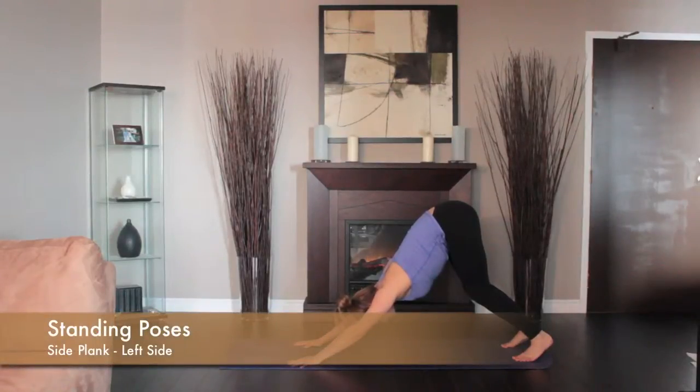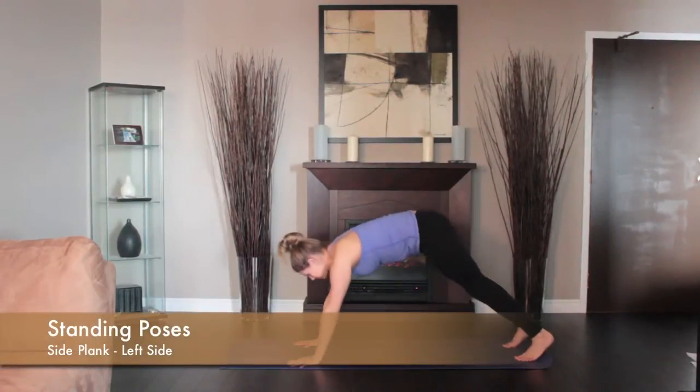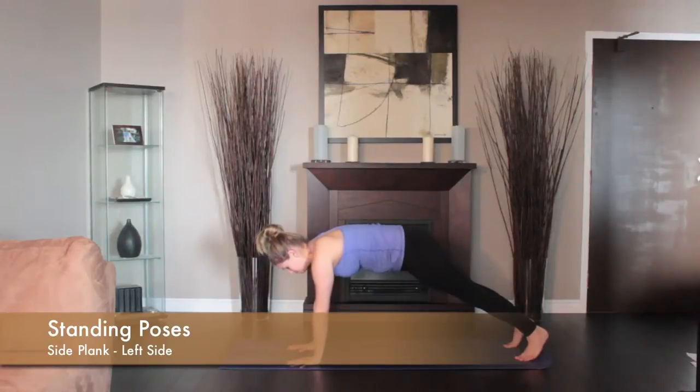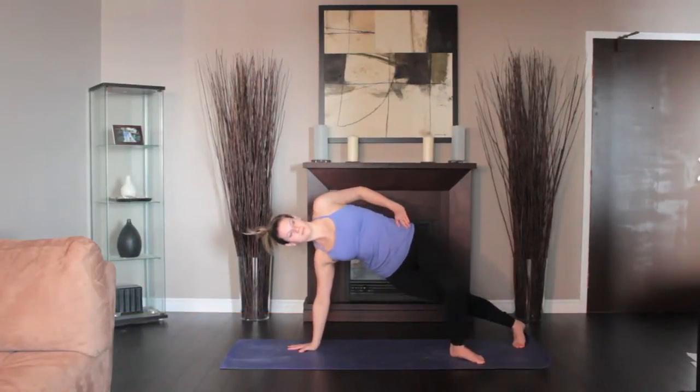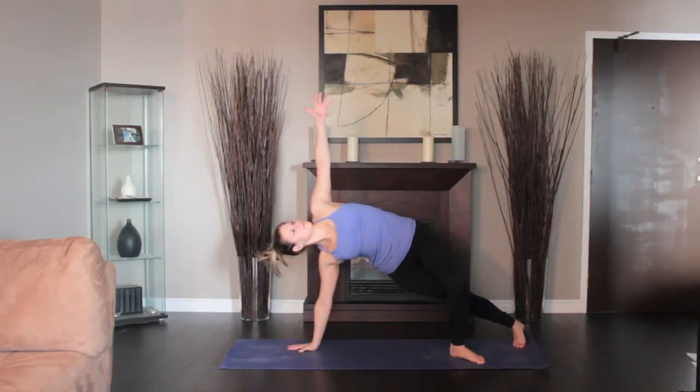From Downward Dog, come into High Plank. Shift onto the outside edge of your left foot. Place your right hand onto your right hip. Turn your torso to the right. Align your entire body into one long diagonal line from the heels to the crown.